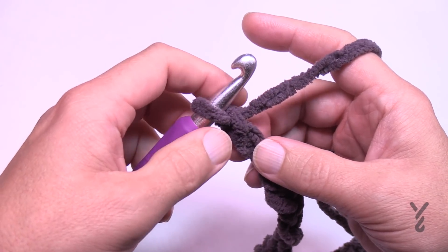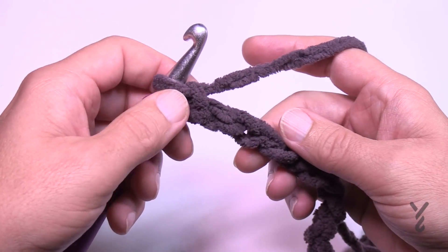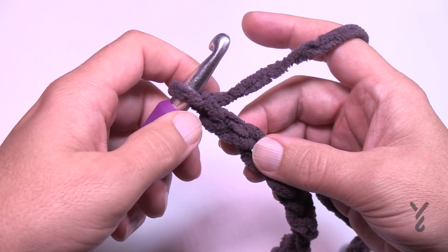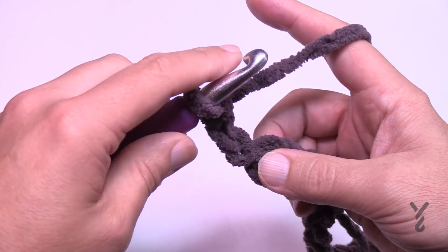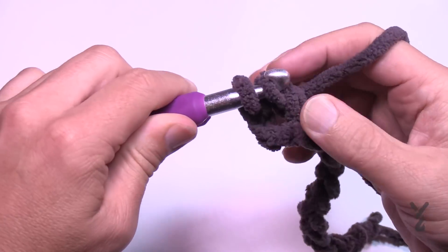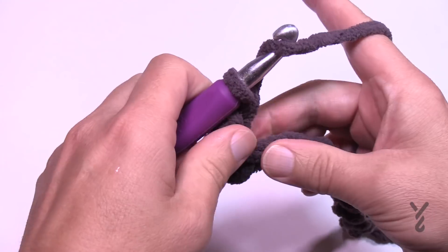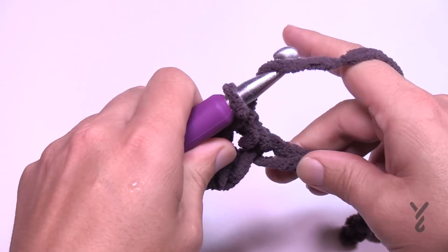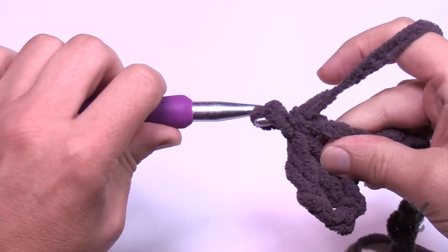For row number one, go to the fourth chain from the hook — count back 1, 2, 3, 4. Normally I'd tell you to go on the back hump of the chain, but the problem with Bernat Blanket yarn because it's so thick is that it will leave a gapping space at the very beginning. So do it the conventional way: go to the fourth chain with two strands on top, one on the bottom when you wrap for the double crochet. That will close up later. Move along your chain doing the same thing all the way across. If you're changing the size you should have an odd number; if doing exactly as the pattern states, you will have 79 double crochets. Please do this all the way across — this is row number one.